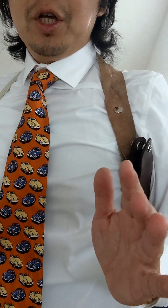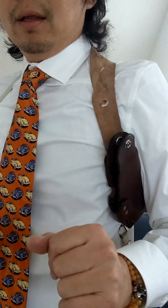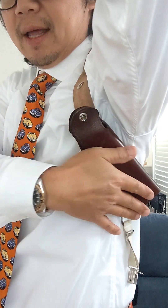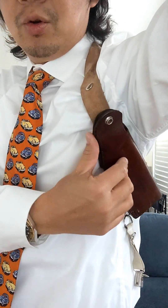Now you may ask: what if you have a pistol that is longer than four inches but shorter than five inches? Then let's talk about the last shoulder holster I want to cover today. It's 45 degrees — not horizontal, not totally vertical, but 45 degrees.